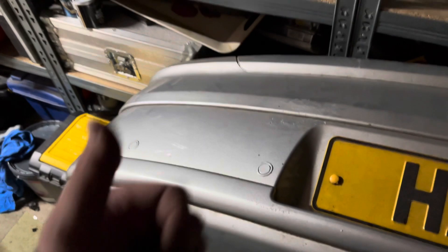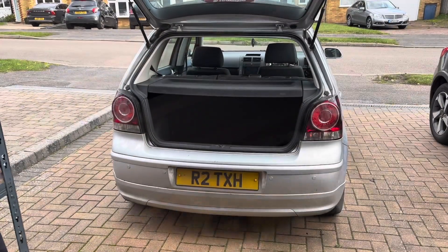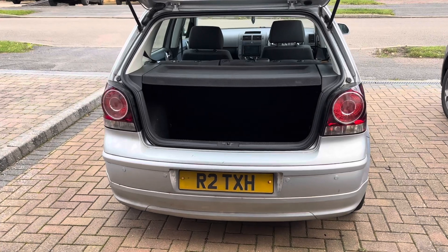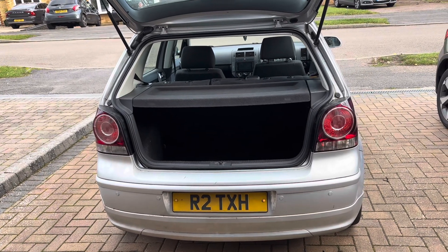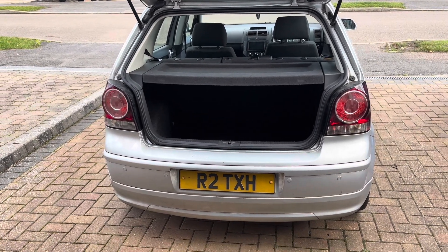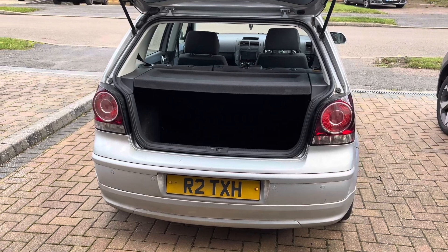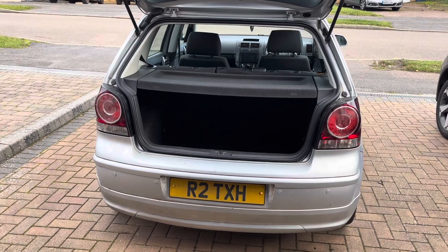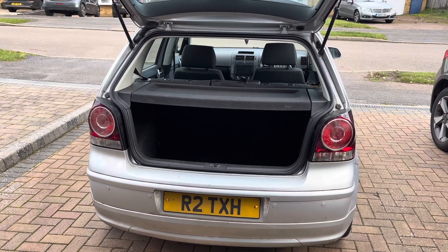The bumper's back on. Overall, I'm actually pretty happy with how it turned out — it looks quite good on the car. Worth mentioning: this needs no coding, no VCDS — it's just plug and play and